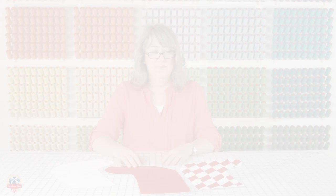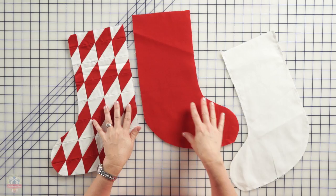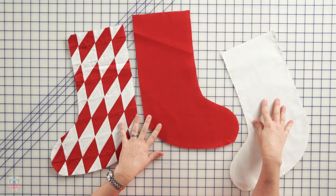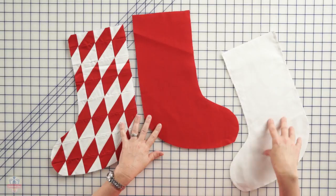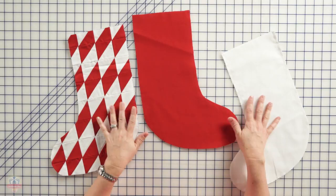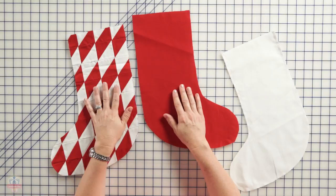Continue using that stocking template to cut out your stocking back — make sure that it's reversed from your stocking front. You're also going to cut out two stocking linings. My lining fabric is white, so it doesn't really matter if they're reversed or not, but if you're using a print fabric, make sure you cut a lining fabric and a reverse lining fabric. You'll also use the template to cut out two pieces of fusible fleece in the stocking shape, and fuse one to the back and one to the front of your stocking using a regular iron.